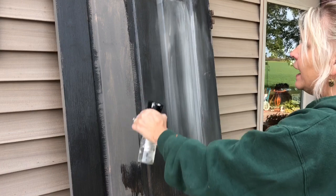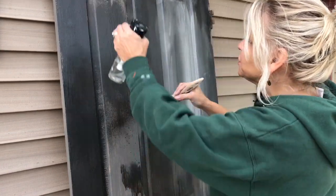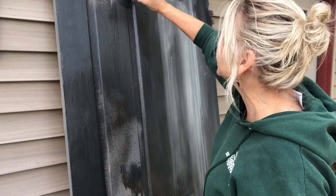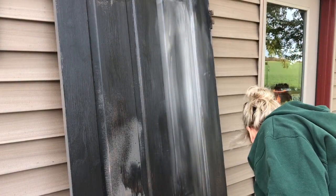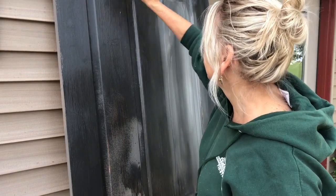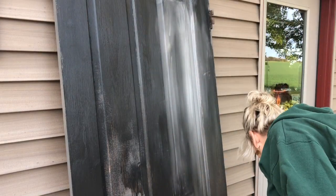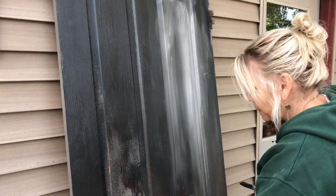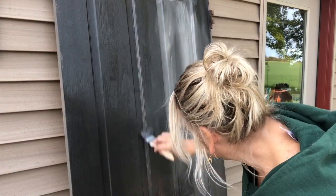I'm going to take my mist bottle and mist inside here with a little weathered wood. What that's going to do is make the weathered wood a little bit thinner and nice and blendable. When applying weathered wood, you want to do the whole panel at one time. See right here — I'm brushing it too much and brushing that base color back up again.